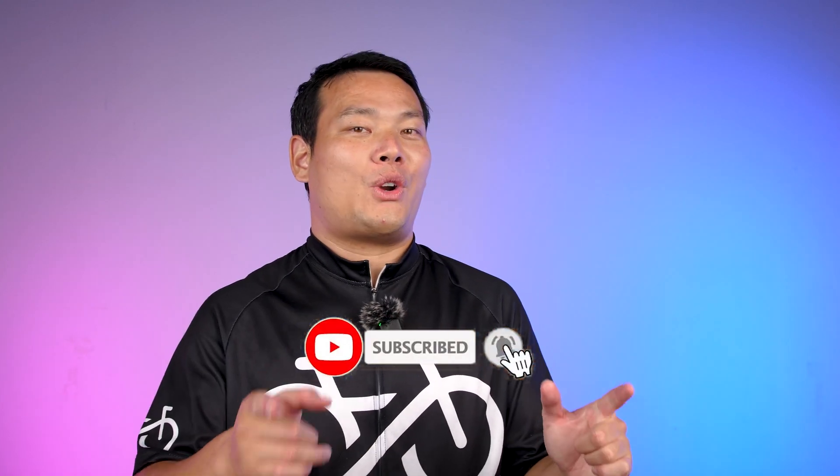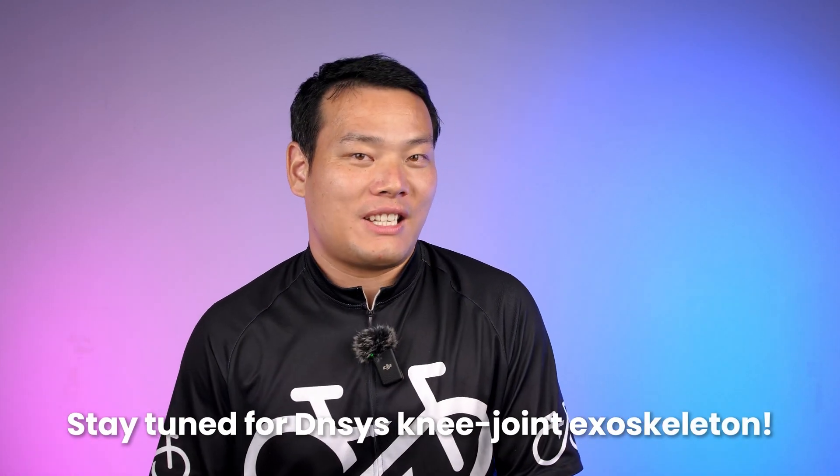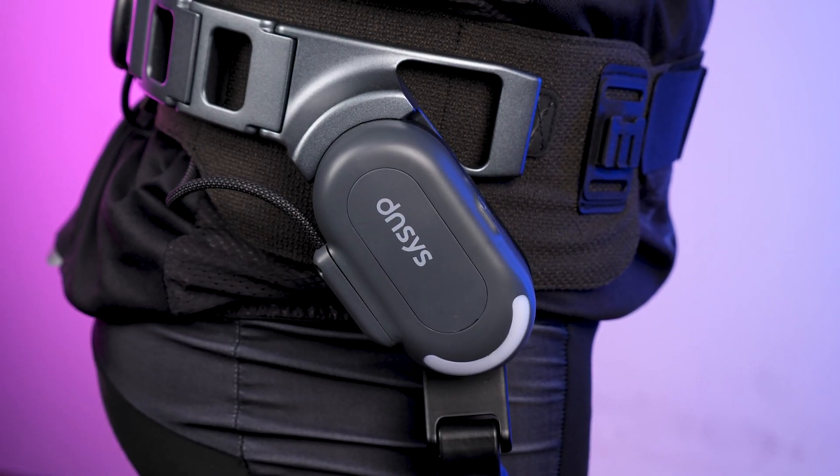If you have any other questions, feel free to leave them below. Stay tuned for the new joint exoskeleton experiment next year. Thanks for watching — I'm Samuel, I'll see you in the next one. Bye-bye.